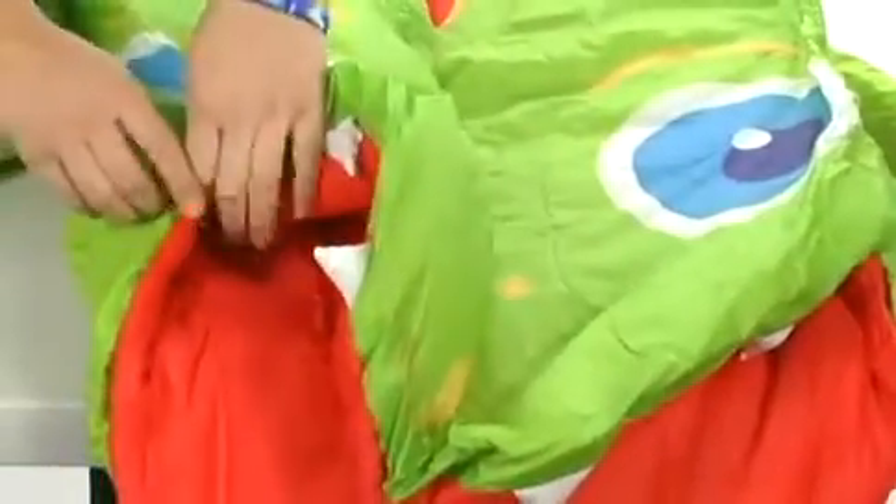Inside, there is a very soft lining, and on the side there's a zipper for easy entry. It's super cozy inside — your child is going to love it. And it rolls up into this cute bag.